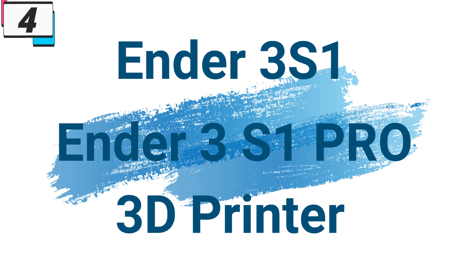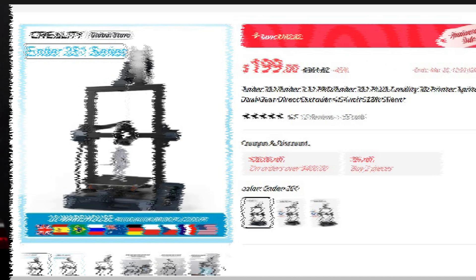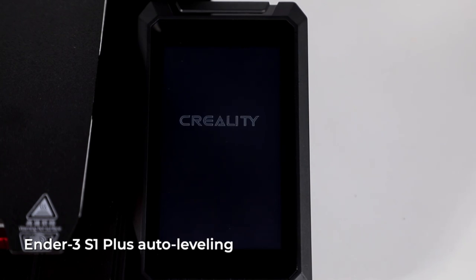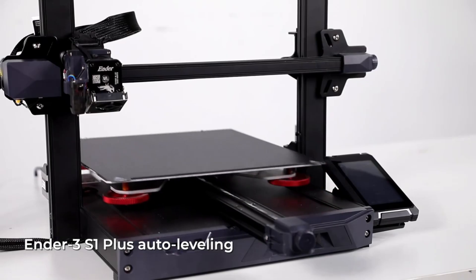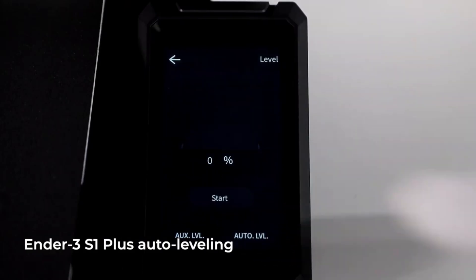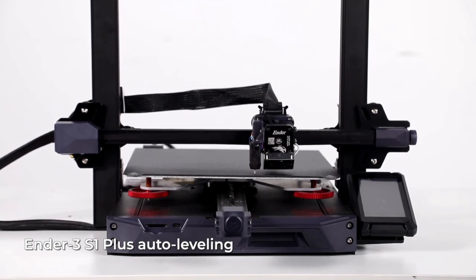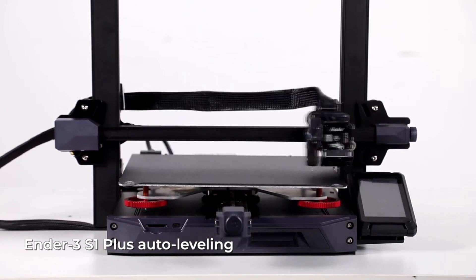Number 4: Ender 3S1, Ender 3S1 Pro, Ender 3S1 Plus. This 3D printer series is here with 45% price off — now you can get it at around $199. The Ender 3S1 series by Creality 3D represents the next evolution in desktop 3D printing technology, combining innovative features, reliable performance, and exceptional value. Designed to meet the needs of both beginners and experienced users alike, these printers offer versatility, precision, and ease of use in a compact and affordable package.